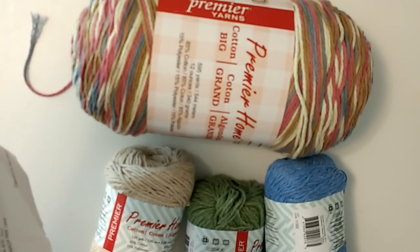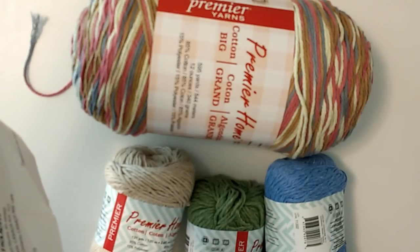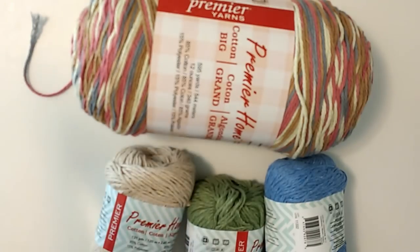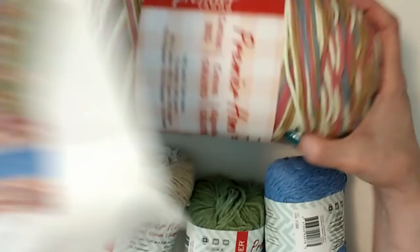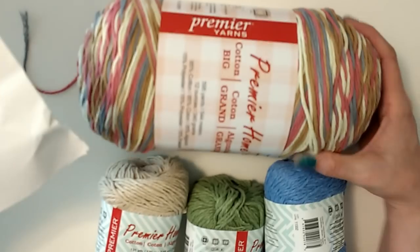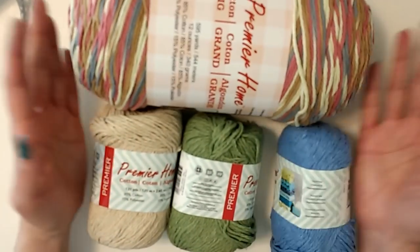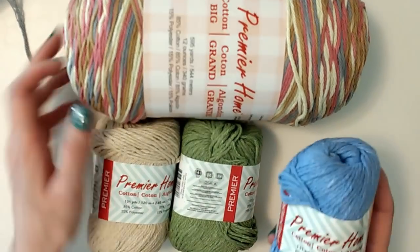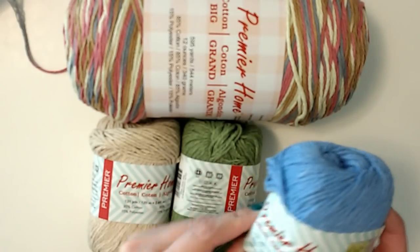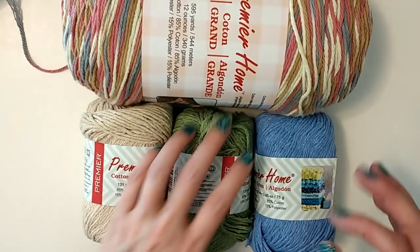I wonder how much yardage one of these towels uses — they don't tell you the yardage on the individual pieces. That's one thing I dislike about these patterns: they just give you the total yardage in the ball and the dimensions of the pieces, but not the yardage per piece. I'm assuming you can make way more than two or three dish towels out of this ball. I'm disappointed with the price increase — if they had told me when I called to fix my billing issue, I probably would have said 'just never mind.'